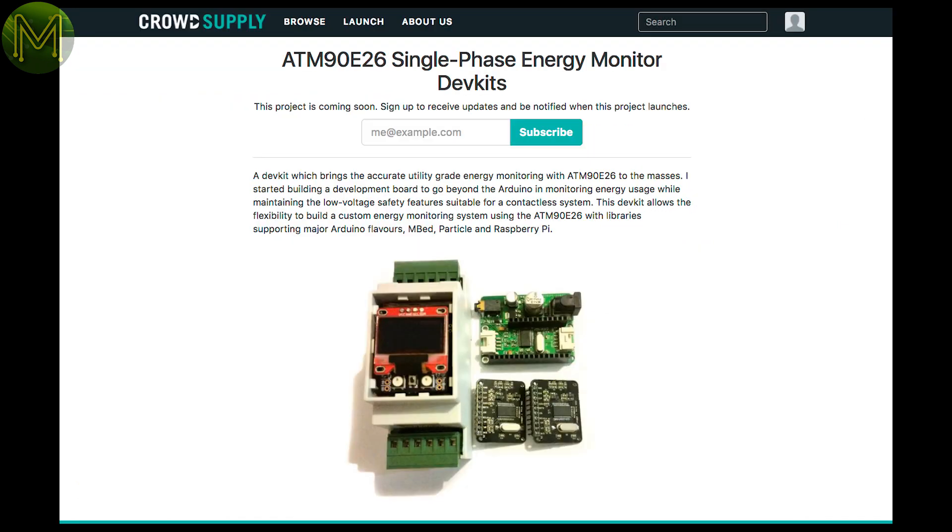Only one interesting thing on Crowd Supply in pre-launch, which is a mains power monitor kit based off the ATM90E26 chip. Not much information apart from that.